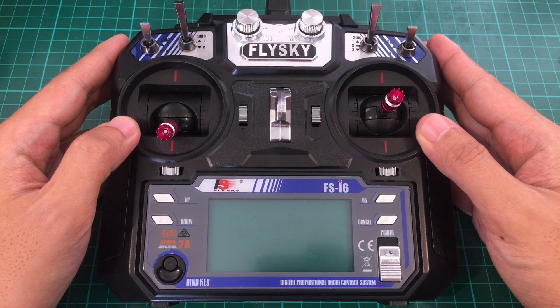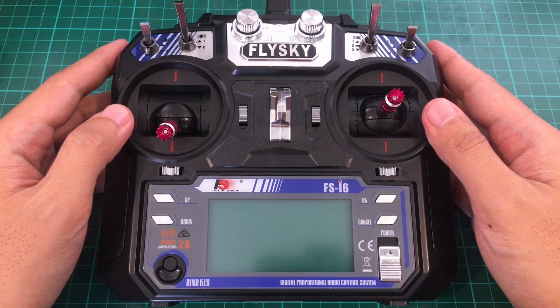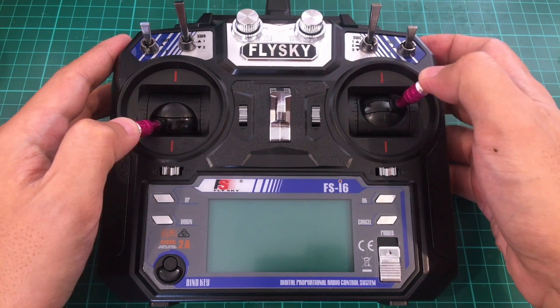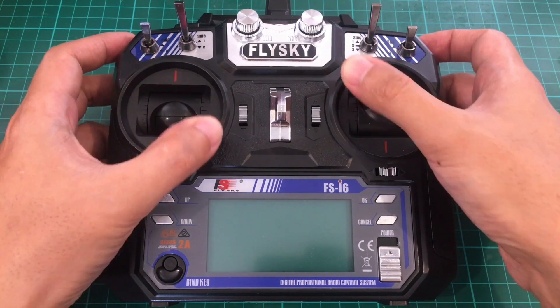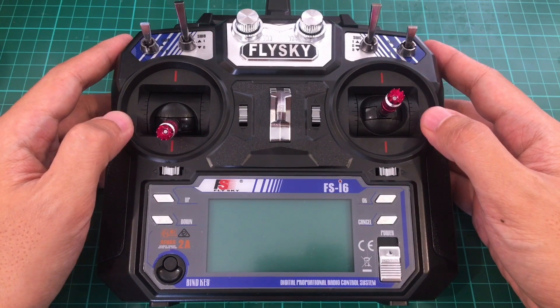Unlike the Turnage Evolution, which comes in a game controller form factor, this one comes in a more traditional shape — basically just a rectangular block. It's made of plastic, but the build quality is good. You have gimbals here; they're full-size gimbals and they're quite smooth — definitely a huge leap compared to the toy grade transmitter gimbals.